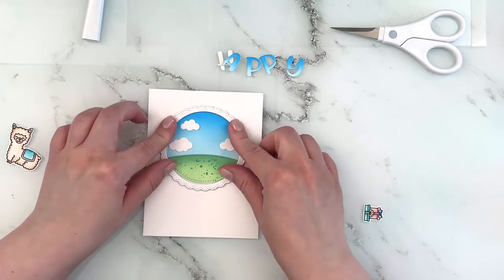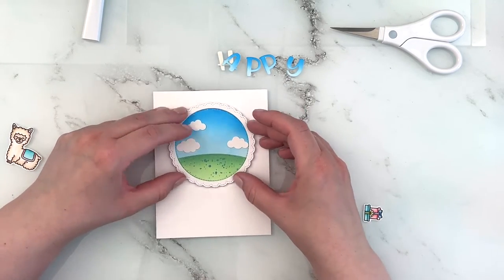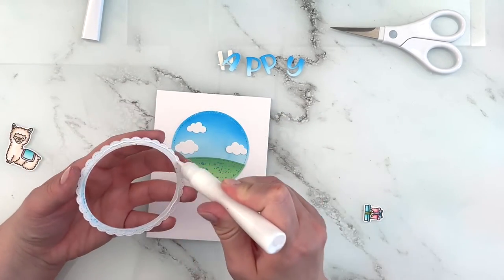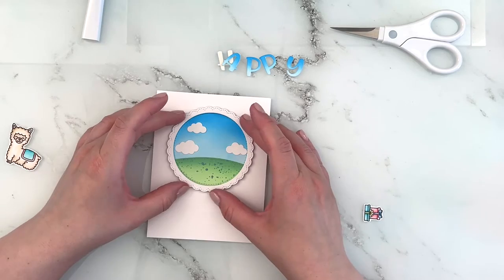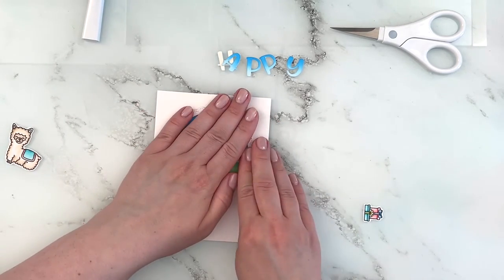I accidentally shifted it a little bit so I had to pick it up and move it. The glue was dry so that went well — sometimes things just go smoothly. And except for you and me, nobody will ever know.